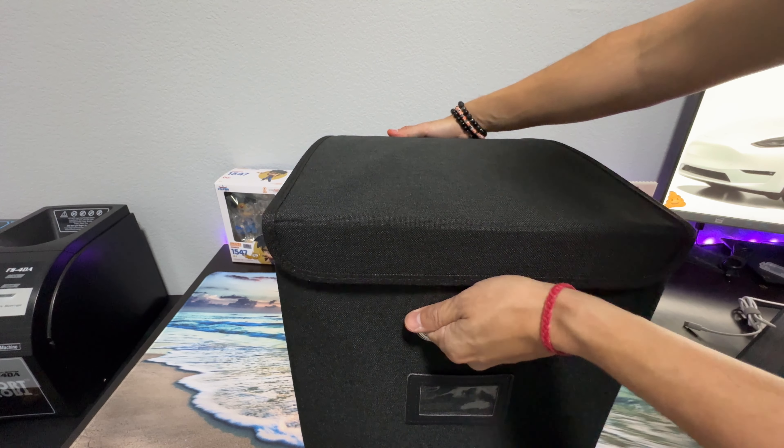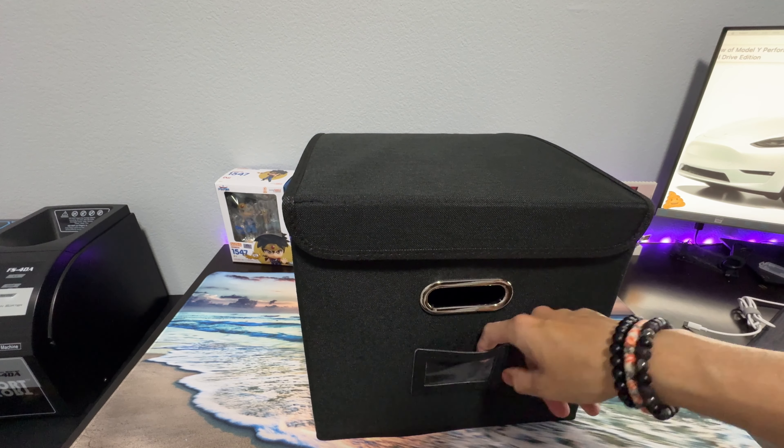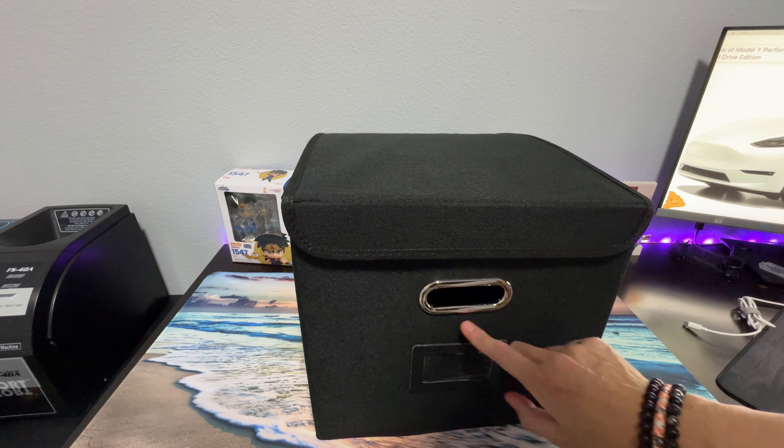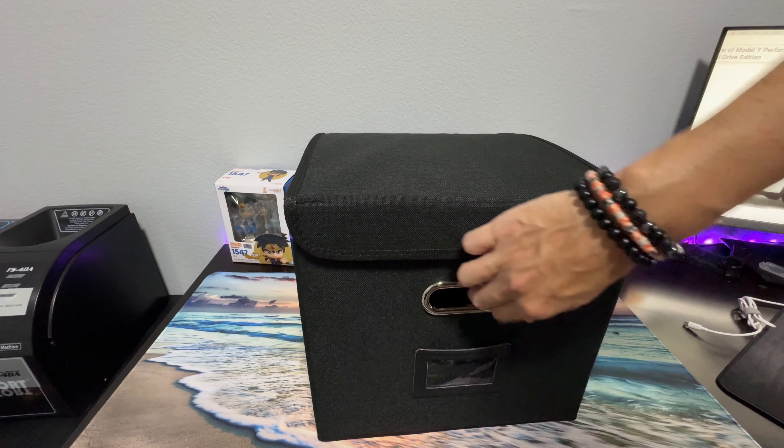These are handles and they are very good quality — they feel very sturdy. Also notice that there is a label right here. This part is leather and this is clear plastic, so you can insert a tag for your file box.